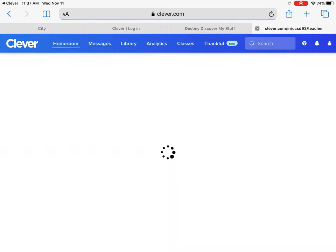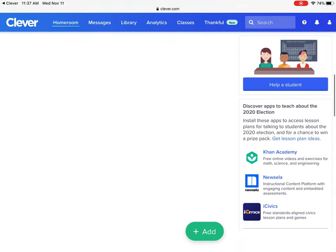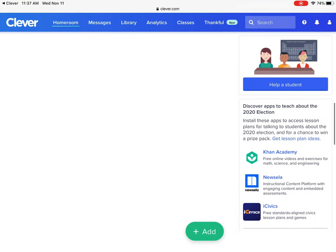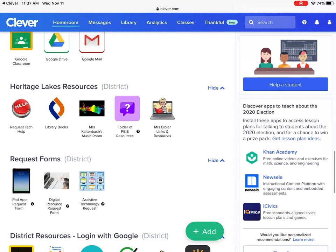I obviously have to pick login as teacher — your student doesn't. You are going to look on the screen for, under Heritage Lakes Resources, Library Books.